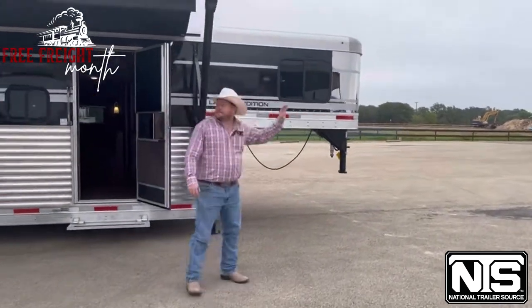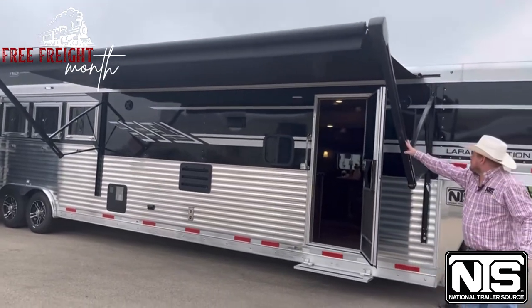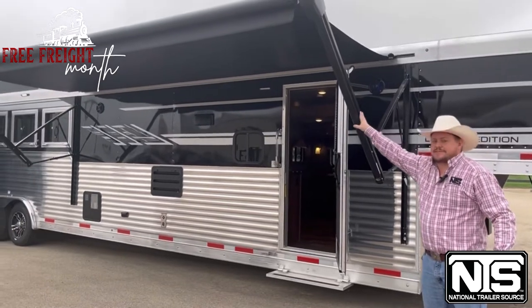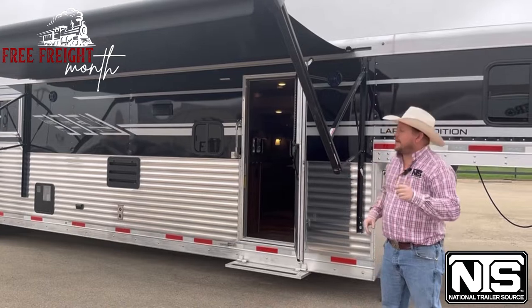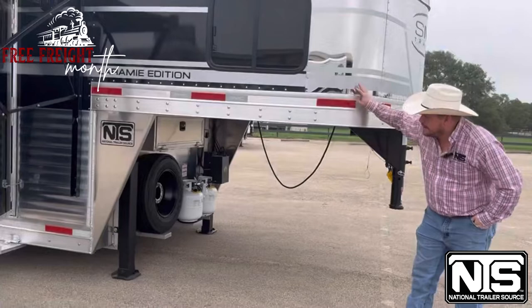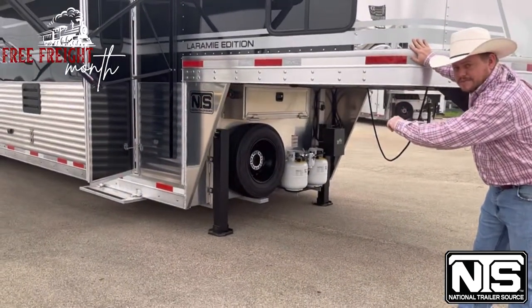You do have your electric awning up here with exterior speakers — very nice to have. It does have a wind sensing technology on it too. If a big gust of wind comes by, it'll save itself and roll up so it doesn't rip to shreds. Come take a look up here. We do have our spare tire mounted under here, and a battery box completely closed off — you can lock that if you'd like.